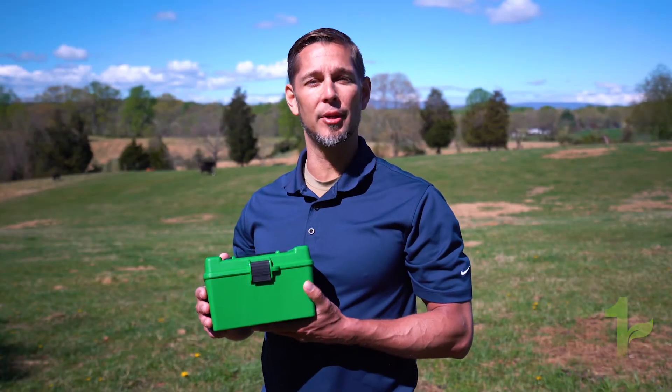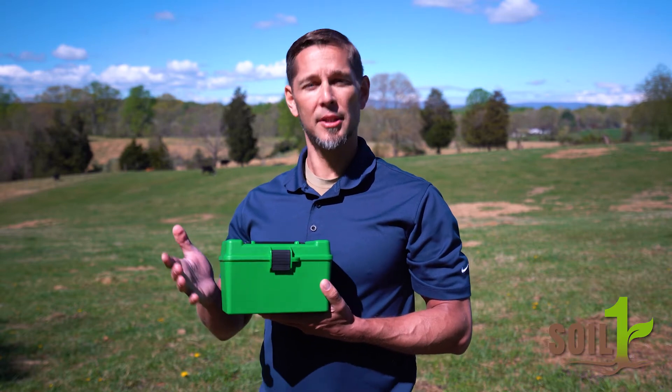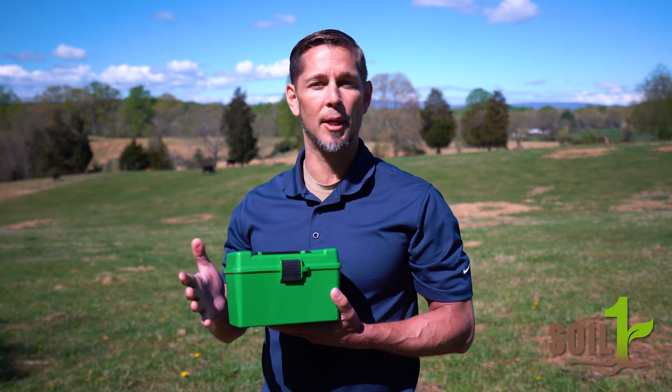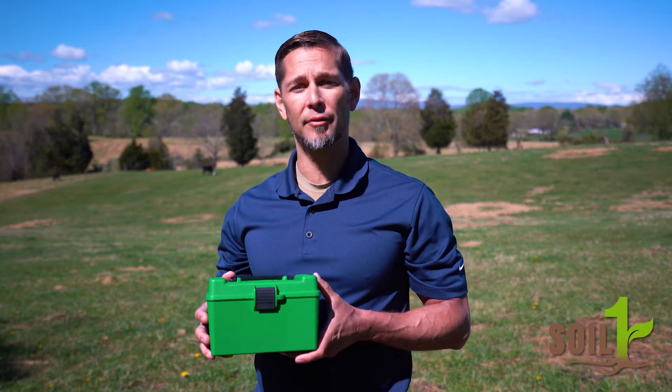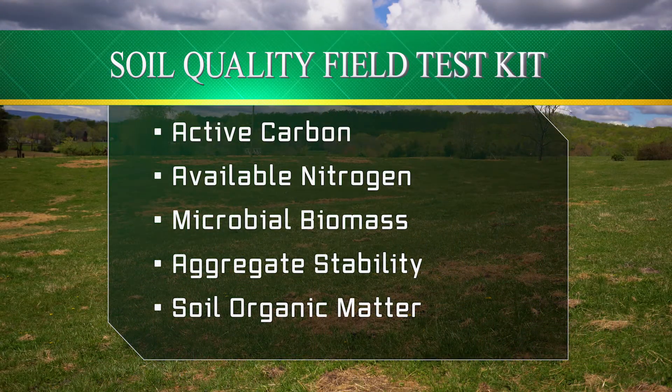Hi. Today I'm going to show you how to use the SoilOne Soil Quality Field Test Kit. It's a really simple process and in just about 20 minutes you will be able to quantify five different variables: active carbon, available nitrogen, microbial biomass, aggregate stability, and soil organic matter.